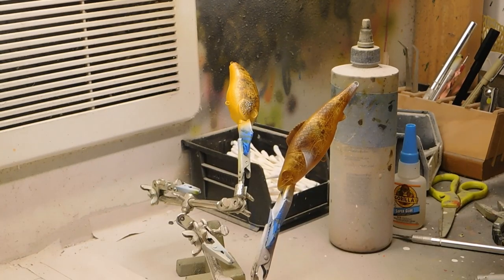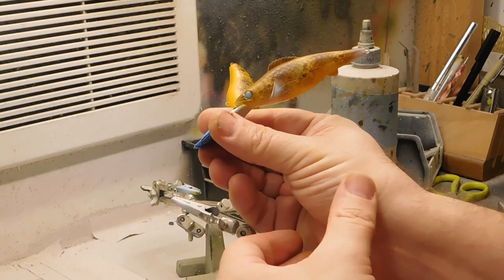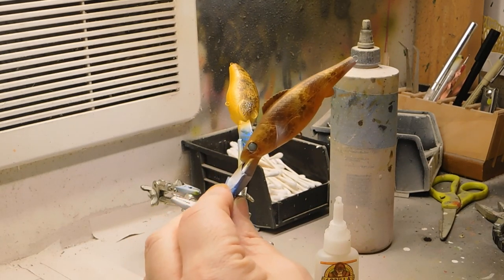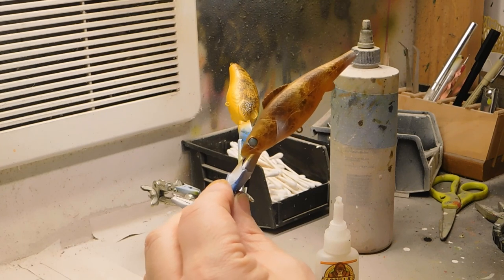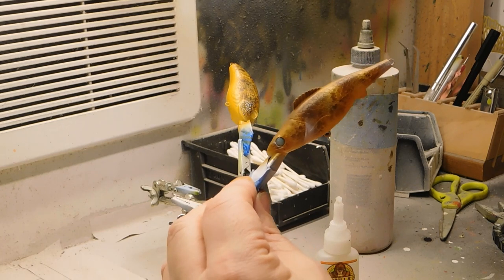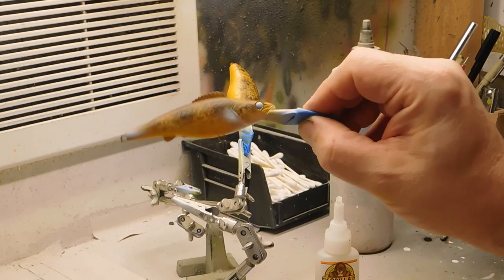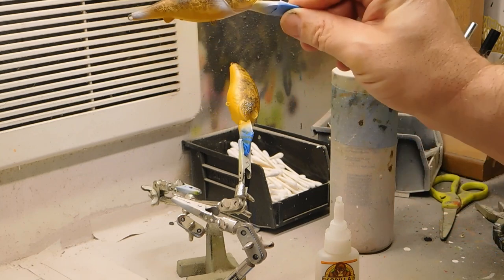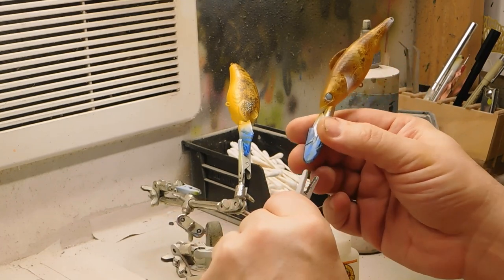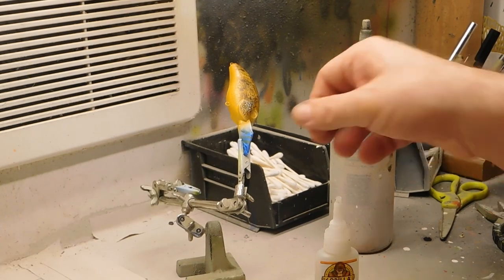I'll put the eyes in now and show you what it looks like. I got the eyes in. The walleye is done and I'm going to clear coat with Alumalite UV. We didn't use many colors and look at how realistic that is, especially on this lure body. I'll have links to Sugartix and everything else pertinent to this lesson.